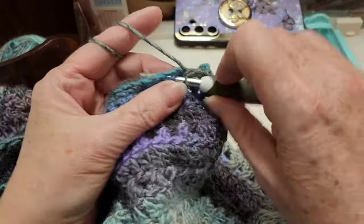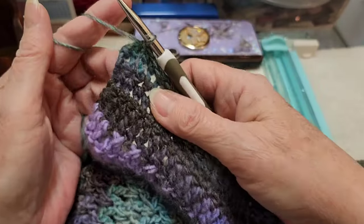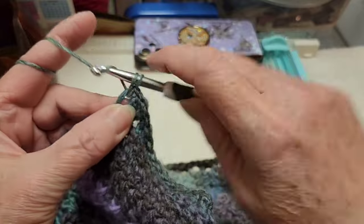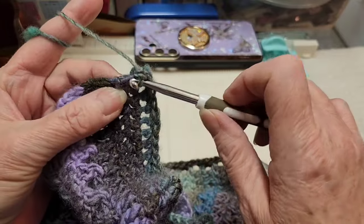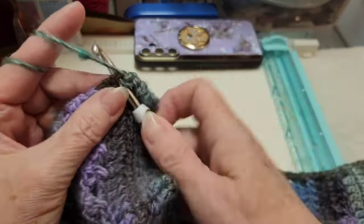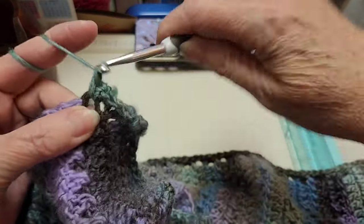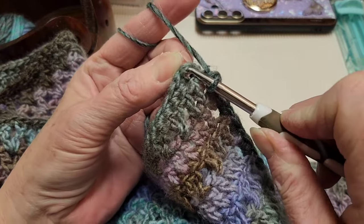Put single crochets all across this bottom row into the stitches under where the single crochets are — it'll kind of hide the chain and make a nicer edge. Go right to the end with single crochets in every stitch. I have one more stitch — put a single crochet in it, then one more single crochet. I've been putting two single crochets in the corners. For the single crochet rows at the side, just one single crochet at the edge of each. For double crochet rows put two single crochets around those. At the end, slip stitch into the first single crochet we made.